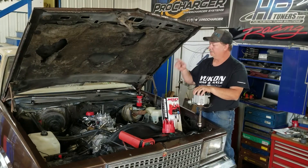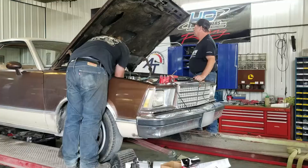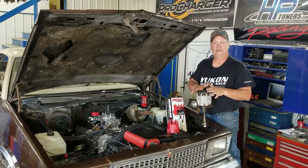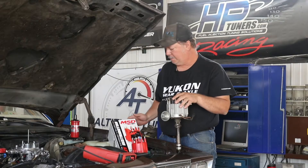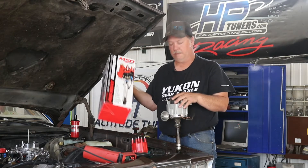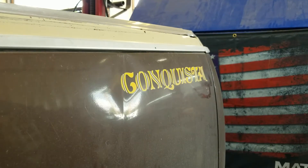We put a Quick Fuel 650 vacuum secondary dual feed carburetor on it. Making some pulls and we noticed some weird things going on in our dyno graph. What we found out was this old 1976 technology distributor was having fits. So instead of rebuilding it, we went out and purchased a new MSD billet ready-to-run distributor and installed it. Once we get this thing in there, we'll get some more runs and see if we can get some good tuning numbers out of it.